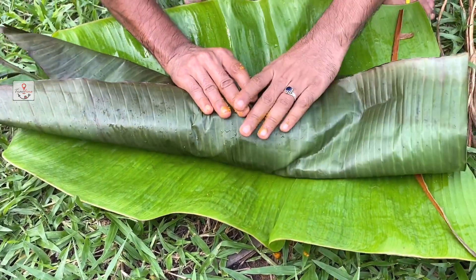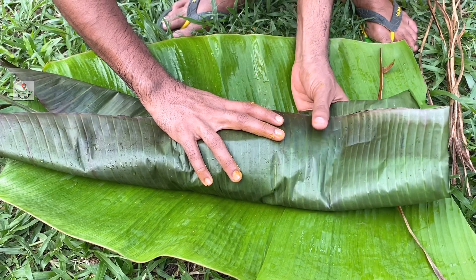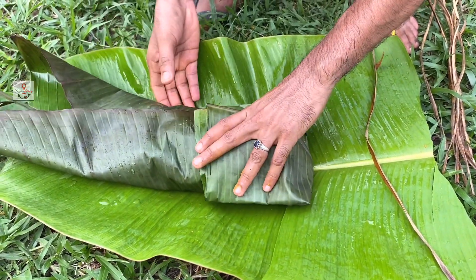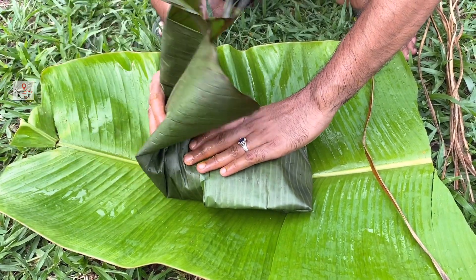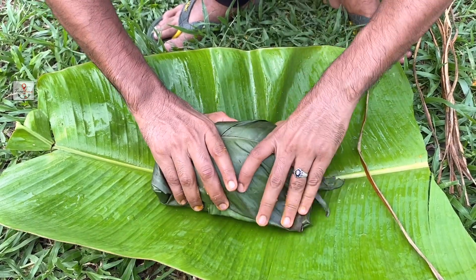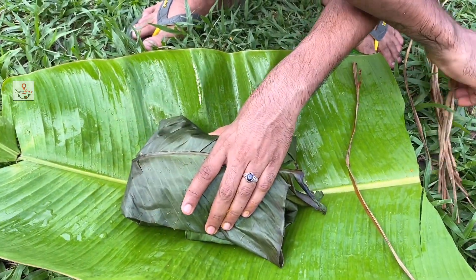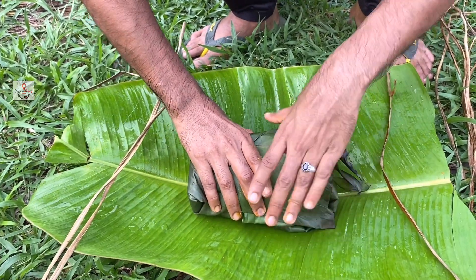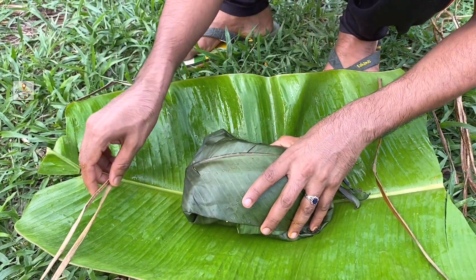We have to mix it. If you want to mix it, it's a little bit, and we will cook it. It will match the kitchen and make their cake perfect. This is our kitchen.